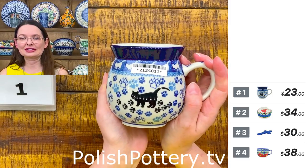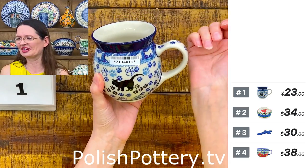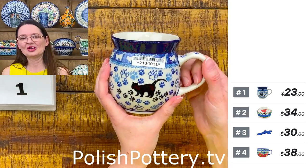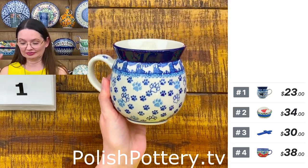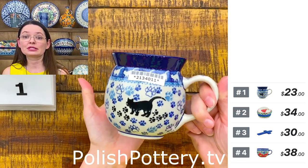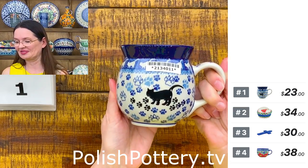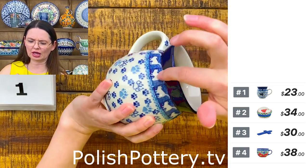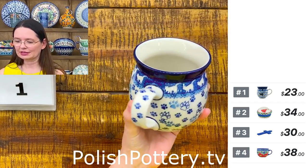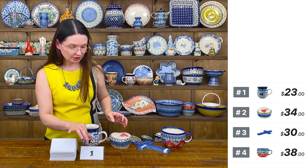So again this is a 16-ounce bubble mug — I'm so yellow today, even my skin reflects the yellow color! Ceramica Artystyczna 16-ounce kitty paws mug, with the little black kitty on front and on top you have a lot of white cats. So that's number one — Ceramica Artystyczna makes them and they are $23. I have multiple, so if you need two, three, or four, let me know.